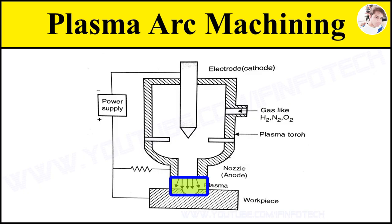An electrical arc is produced between the cathodic electrode and the anodic nozzle, and the gas is heated by electron bombardment. The high velocity electrons generated by the arc collide with gas molecules and produce dissociation of diatomic molecules of gas for ionization with large thermal energy.